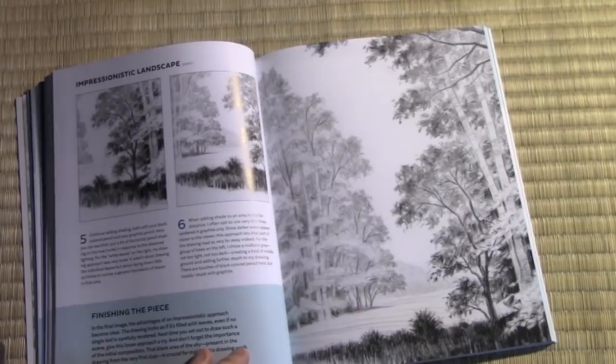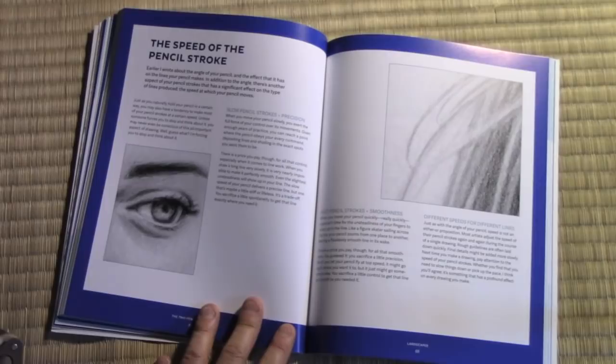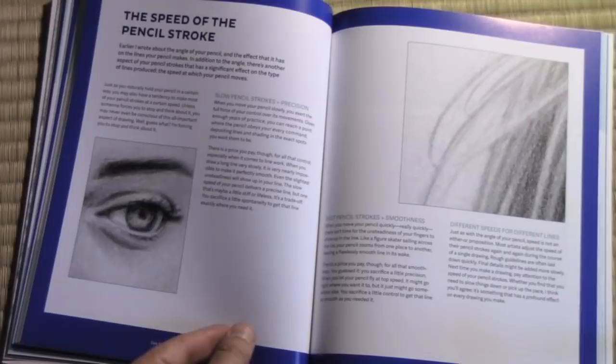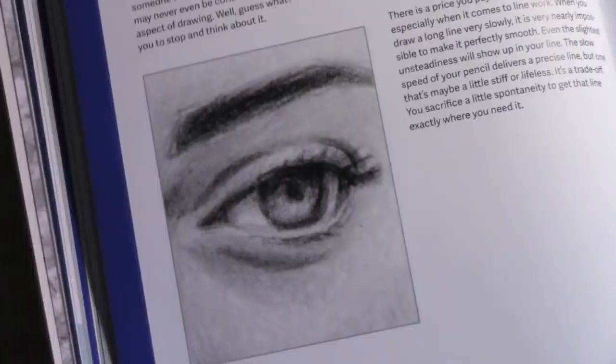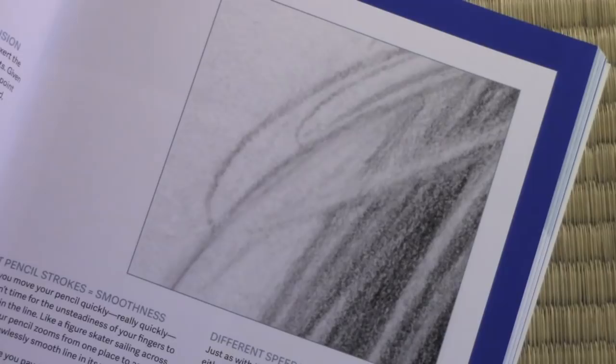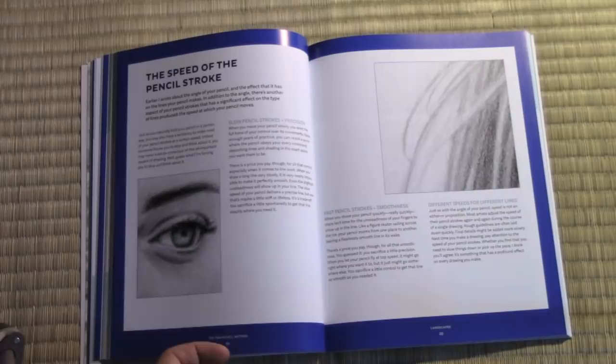The next topic I cover in terms of pencil drawing is the speed of the pencil stroke. I was glad I was able to get into this section and used as an example one of the portrait illustrations from later in the book. This shows you that when you are moving the pencil very slowly, you can get this tightly controlled, sort of photo-real look. Whereas when you really start to allow that pencil to fly across the page, you get this beauty of line that is born of the speed the pencil is moving. By giving these examples and writing at length in each one of these sections, I hope to call people's attention to these important core topics related to pencil drawing that will, on top of following these lessons, allow you to improve your drawing ability.